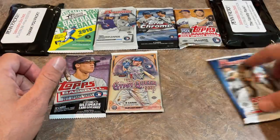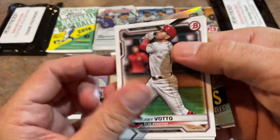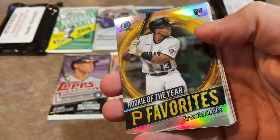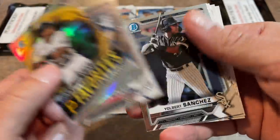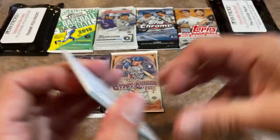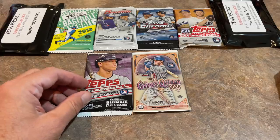Let's move on to pack number two — 2021 Bowman. Aaron Sabato is a nice prospect on the back. There's Keston, Buster Posey, Garrett Cole, and Ke'Bryan Hayes — rookie of the year favorite. I really like that card a lot; I don't think I had that one yet, so it'll go in my Ke'Bryan Hayes personal collection. Yulbert Sanchez, Micah Bell, Isaiah Green, and there's the Sabato, which is a pretty decent one. Ke'Bryan Hayes is the best one in that pack. Still no autograph or hit yet.